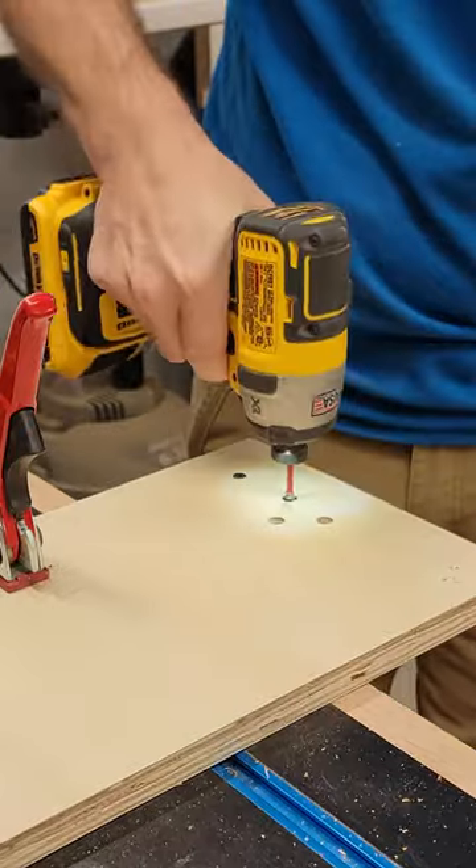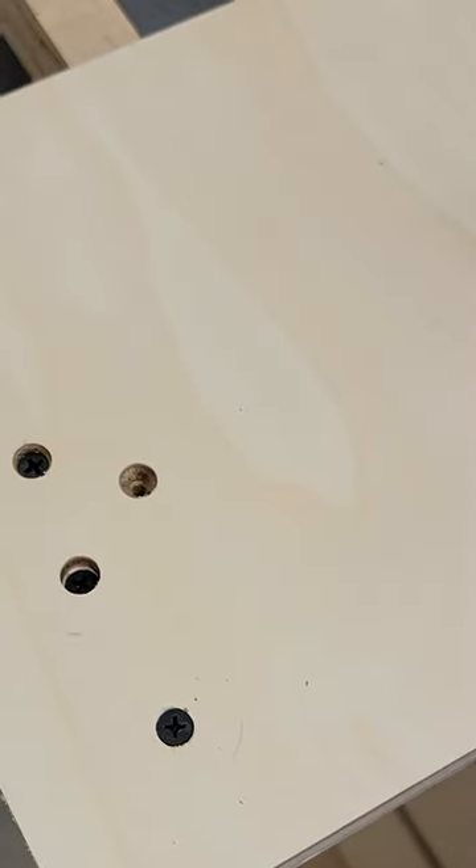Now let's drive a couple of screws into these holes that were drilled at different depths and see how they look. Pretty nice.